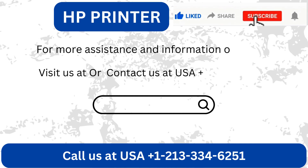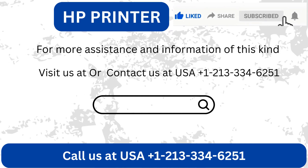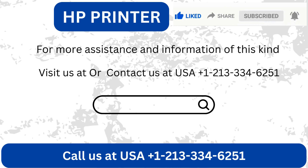For more assistance and information of this kind, visit us at our website or contact us at USA +1-21-333-46251.